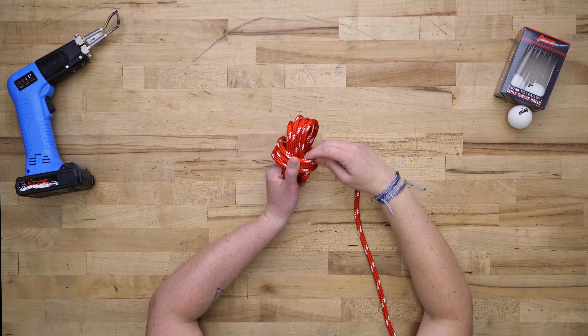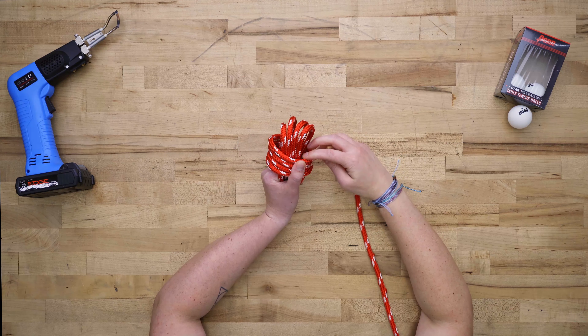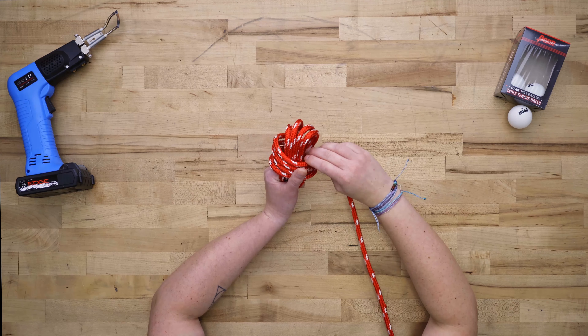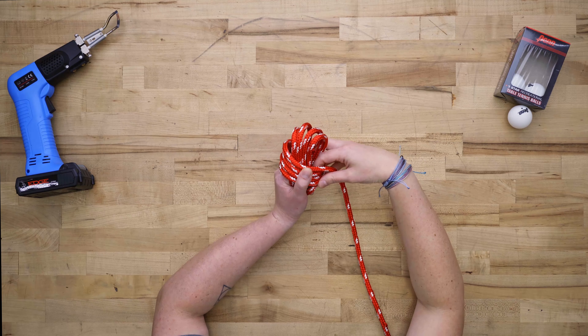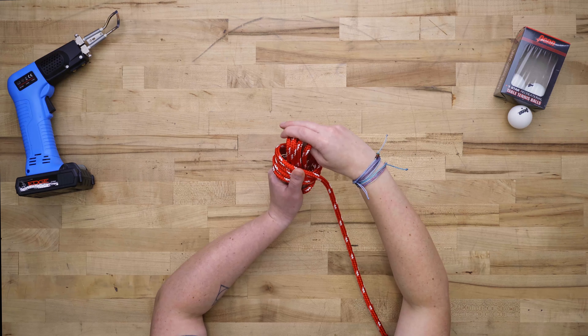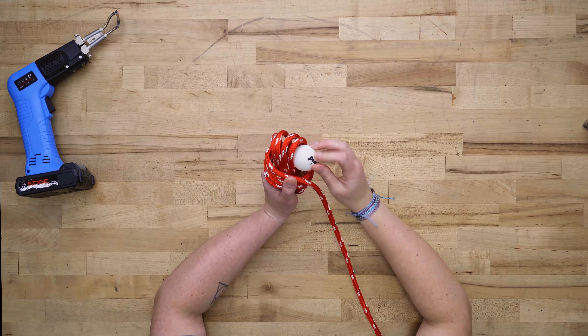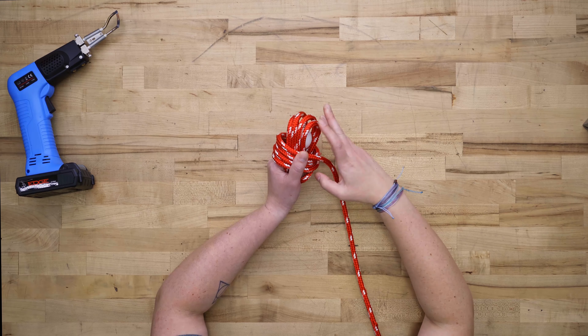Hold the rope in place with your thumb. We've got 1, 2, 3, and 4. Now keeping everything together, take your ping pong ball and insert it into that open cavity. It's okay if it's a little loose, because we're going to tighten everything up later.